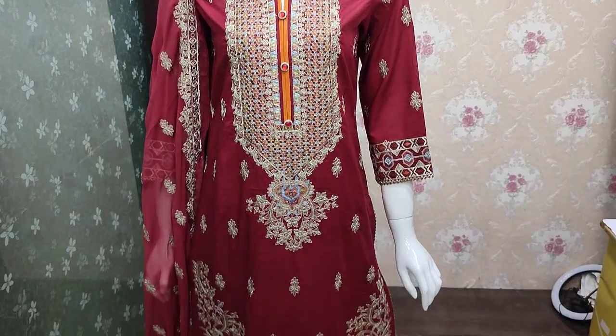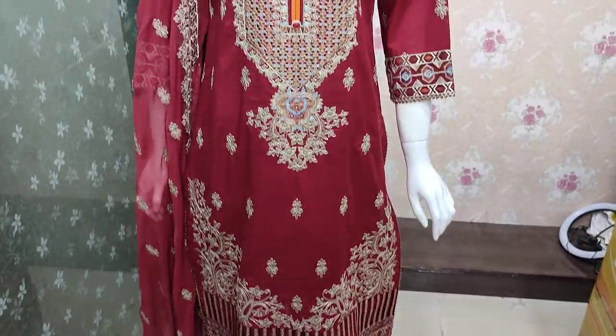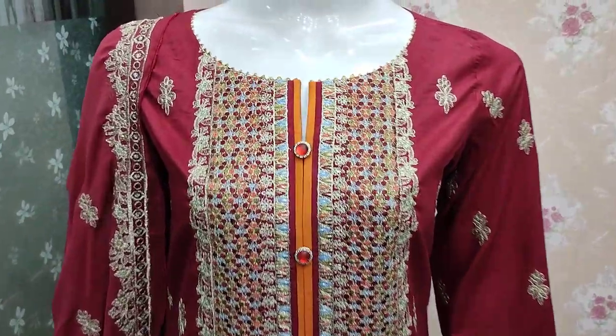Assalamu alaykum everyone, Abdul Qadir here. They are available in the Thakafat Collection, launched in cotton fabric.